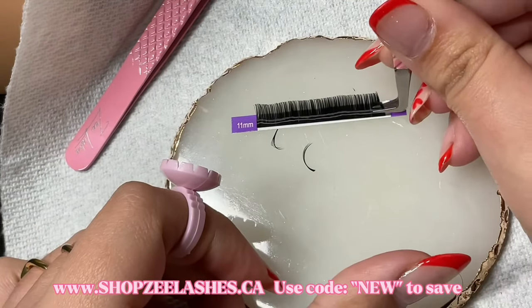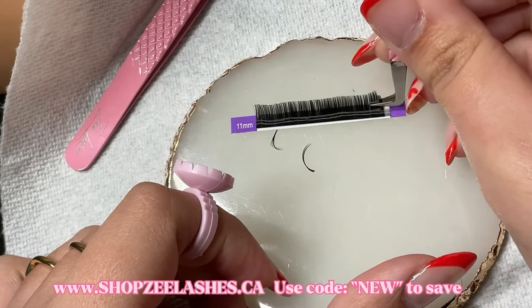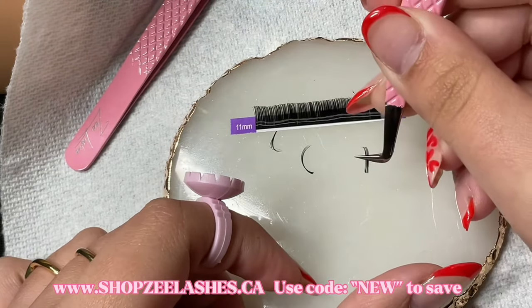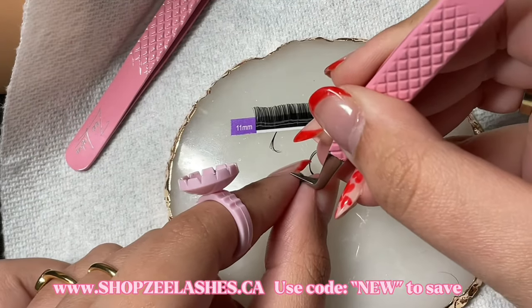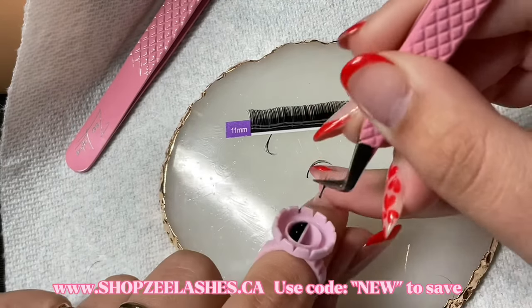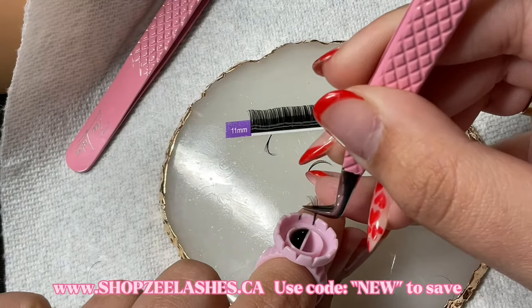If you are interested in purchasing these tweezers you can do so at shopzlashes.ca, and as well as pick up some other goodies if you are interested. But I just want you guys to go ahead and look at the grip on those things — I'm in love. Anyways, let's jump right into the video.